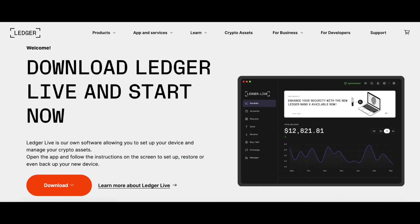Once you buy your ledger, you just need to set it up. Download Ledger Live from the ledger.com website, plug it into your computer, and Ledger Live will walk you through all the steps you need to get that set up.